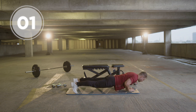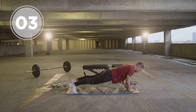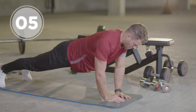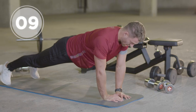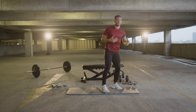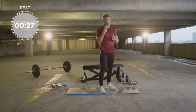One, two, three, four, five, six, seven, eight, nine, ten. Stand up guys — you have 30 seconds or one minute rest before doing that again. Three sets, one set done, two to go.